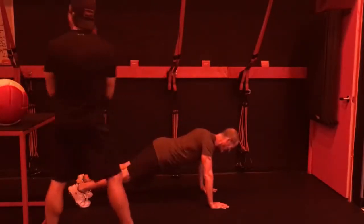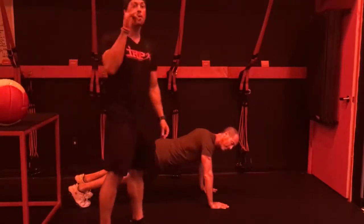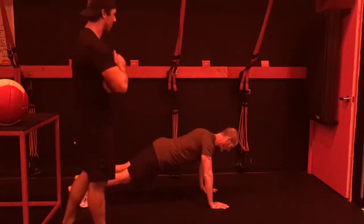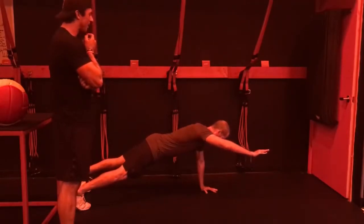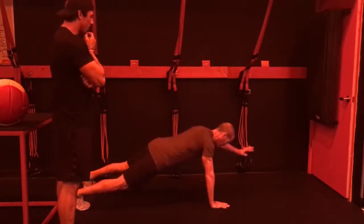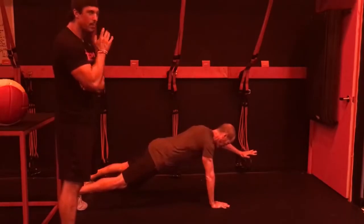From here, this is called a four-point plank. He's going to lift one limb at a time, starting with his right arm. Now try to keep everything tight. Now left arm. Notice how your body weight shifts a little bit, but not too much.